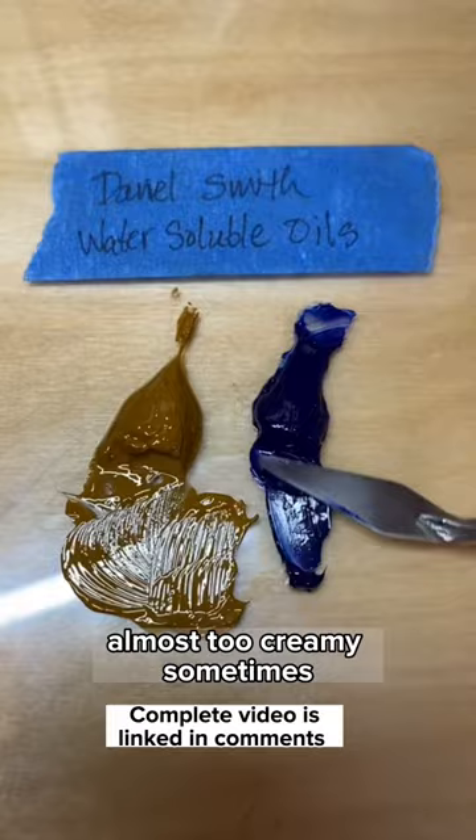And here we'll mix the two colors together for each brand. And here they all are side by side. You can see the differences in brush strokes a little bit better when you get close up.